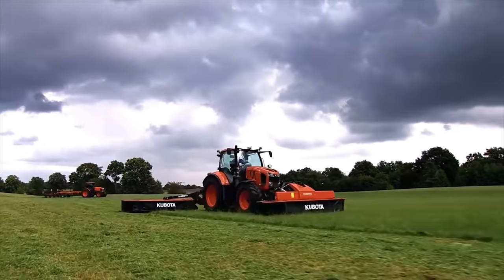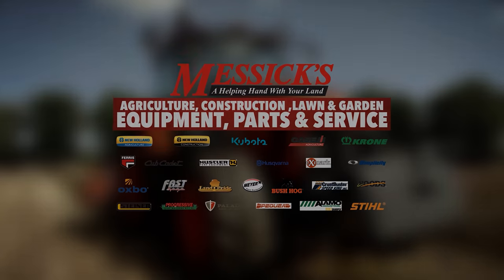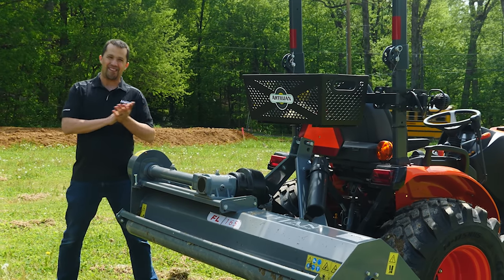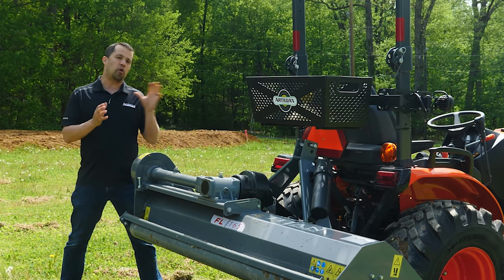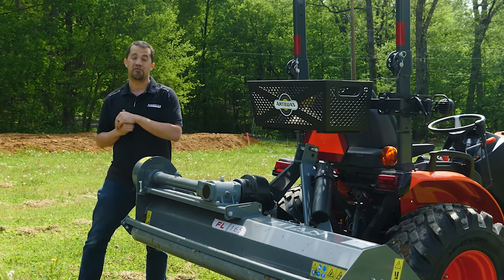Messicks, a helping hand with your land. Neil from Messicks here. I'll have to show you an implement that I got to spend some time with here this afternoon. This is a flail mower from Titan Implement. I'm going to show you around some of the things that make this flail mower a little bit different, show you some of the features and see if it's something that might work well behind your tractor.